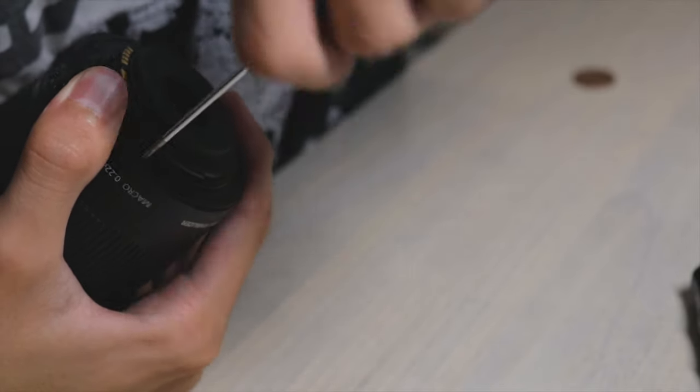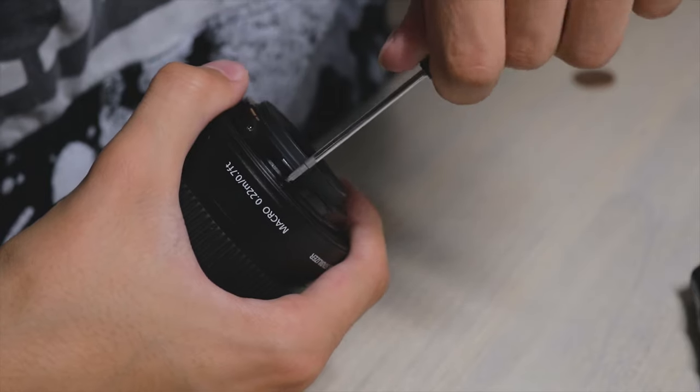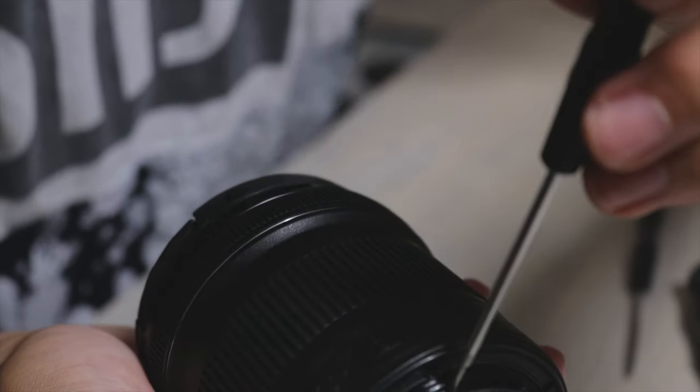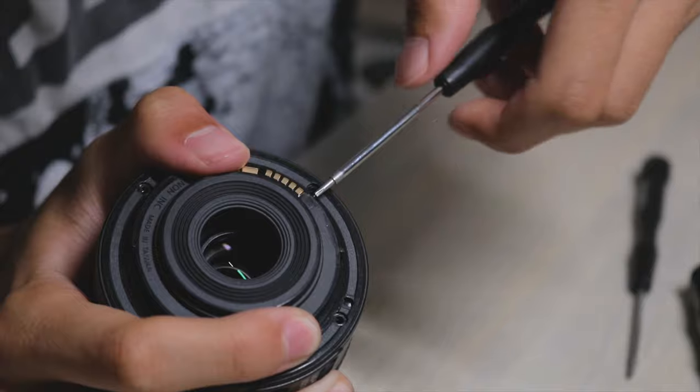You need to push really hard to get them out, but don't worry — nothing is going to break. Just push as hard as you can, but be careful not to strip the screw, because then you can't get it out. Push really hard; it's going to be okay. Then when you've unscrewed those four bigger screws, take the other screwdriver and do the same — push really hard, don't worry, nothing is going to break.